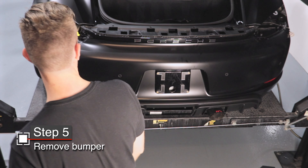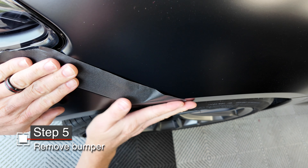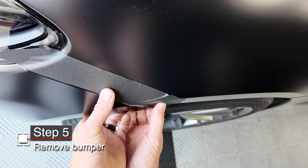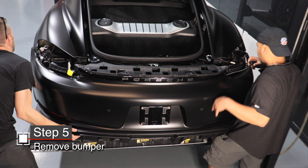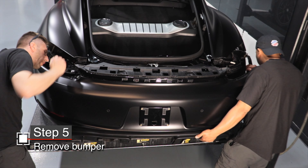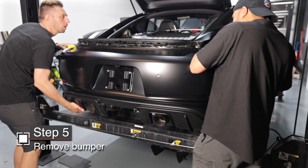You're almost there — now grab a friend. Protect your quarter panel with some tape, then just peel back the bumper — it flexes out from under the quarter panel and that unhooks the sides. Then you and your friend can carefully lift the bumper slightly up and backwards away from the vehicle. Make sure you've got those electrical connectors disconnected.